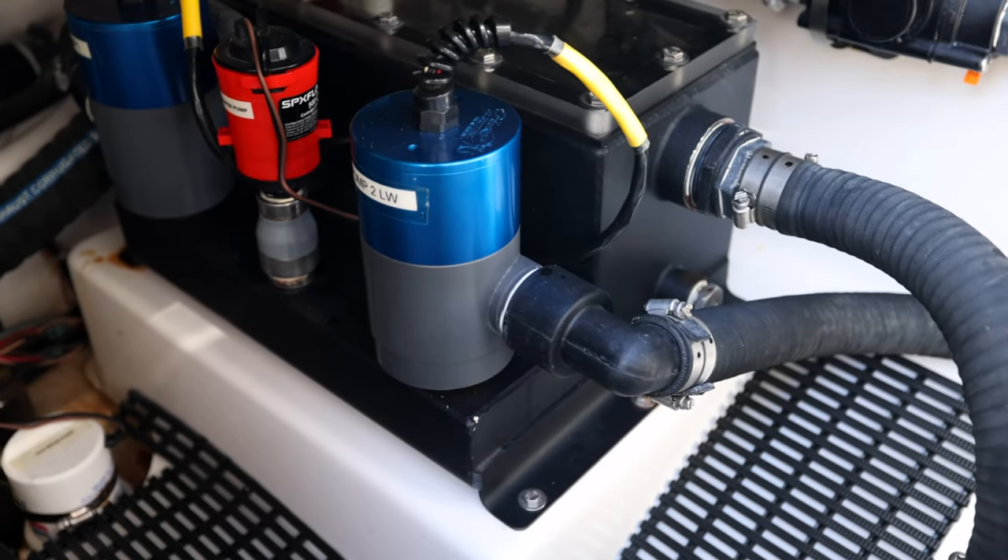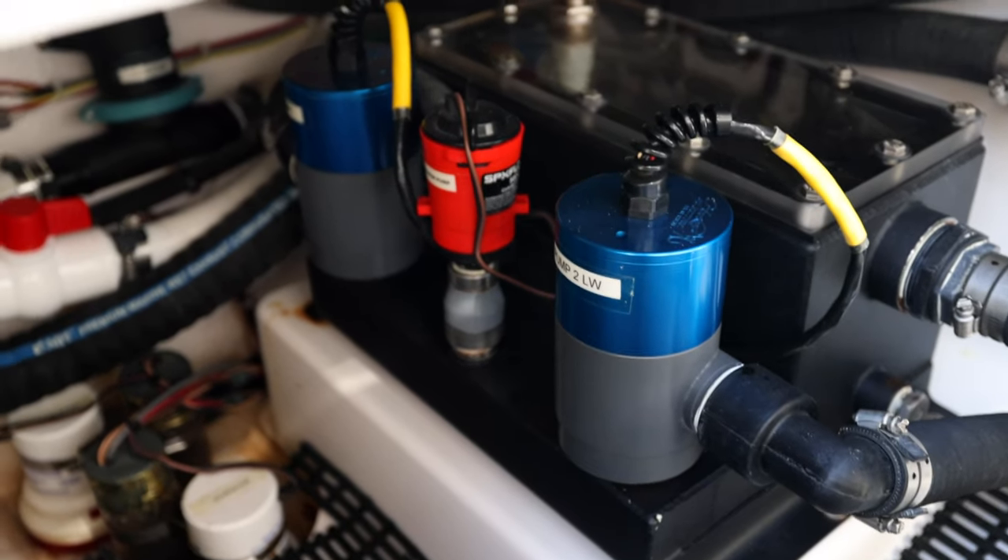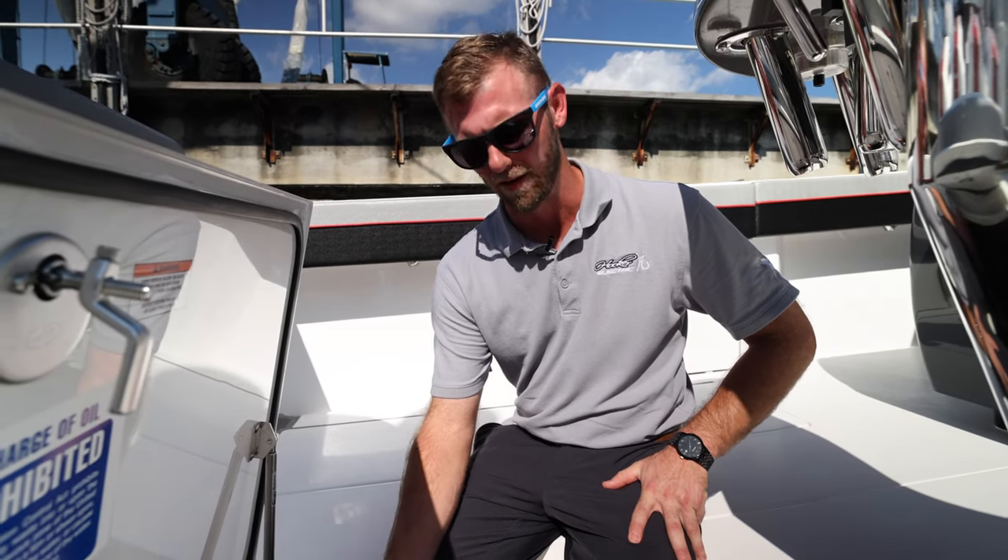On this specific system we have two 4500s running all three live wells. A single pump will run all three of the live wells — just divert all the water as necessary with the manifold, our Hooker Electric manifold.